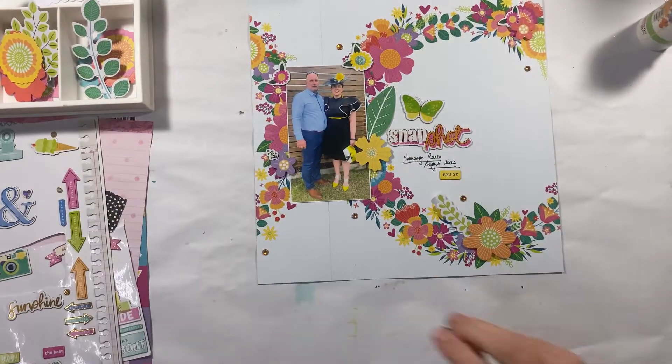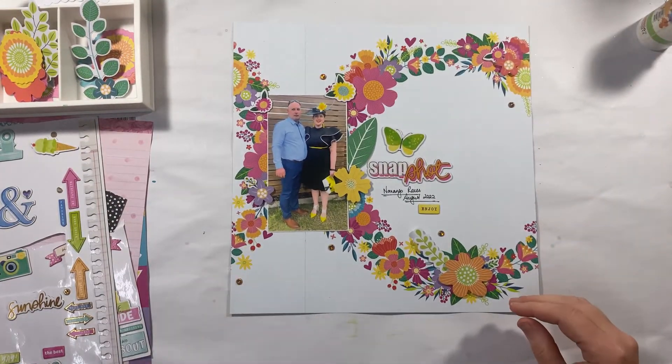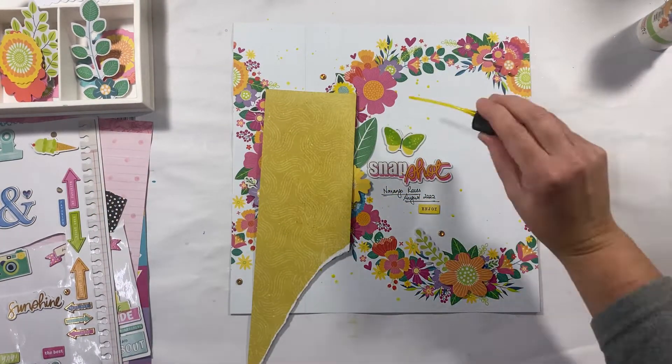I hope that you're inspired to use this paper in a different way. If you are going to do a lift of this layout, please definitely share it with us on Facebook — we love to see the projects. And if you haven't already, please make sure that you've hit the little subscribe button.